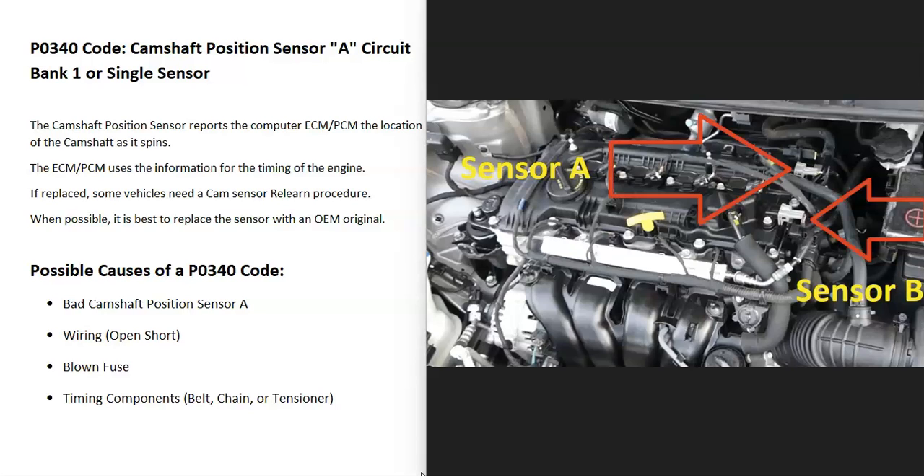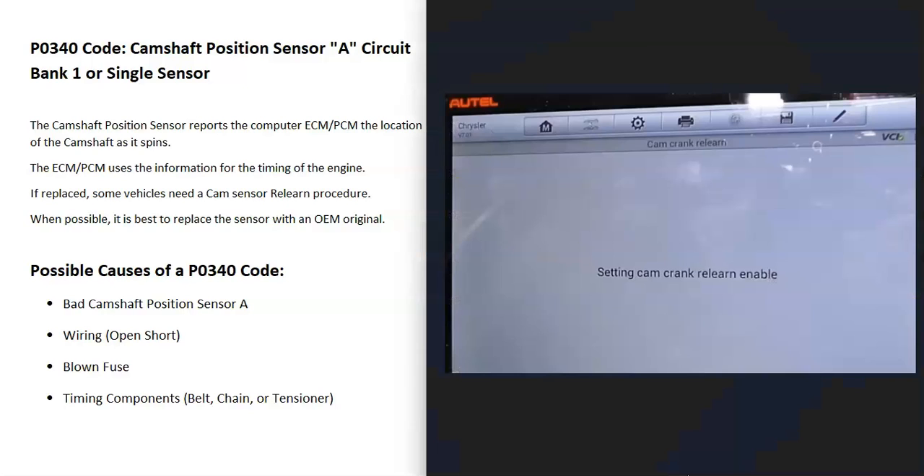The computer is seeing an error, so it's going to need troubleshooting. One thing to note about cam sensors or crankshaft position sensors is that depending on the vehicle, if they are swapped out, they might need what's called a relearn procedure. Not all vehicles need this — it's going to vary depending on the manufacturer, the year, and things like this. You might have to do some research to find out.